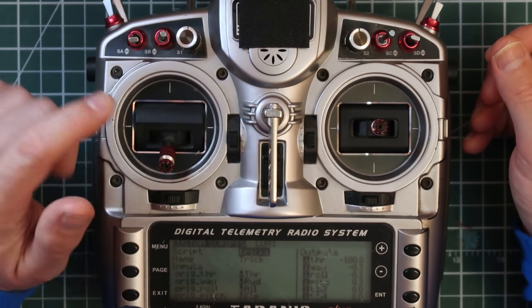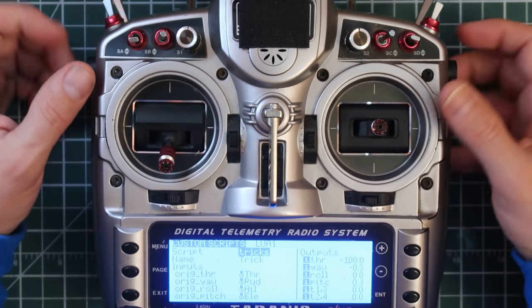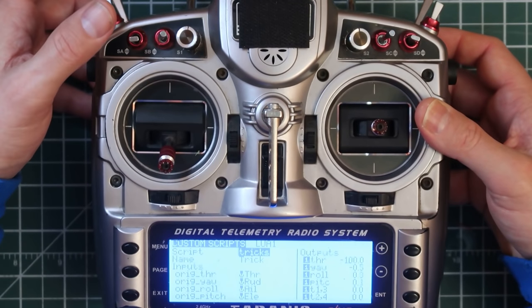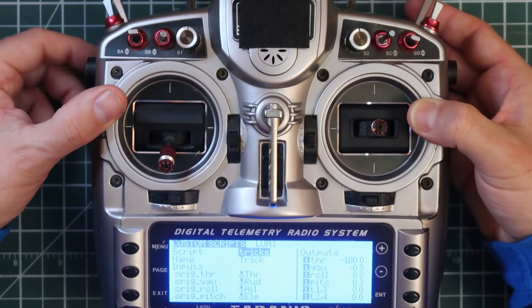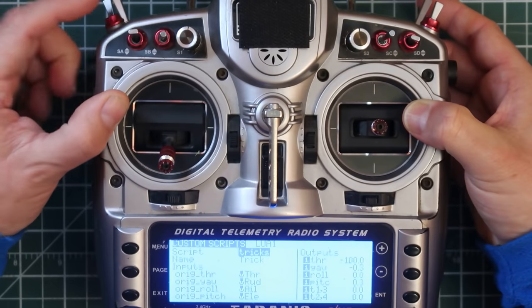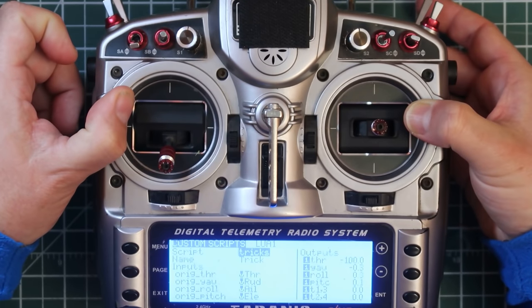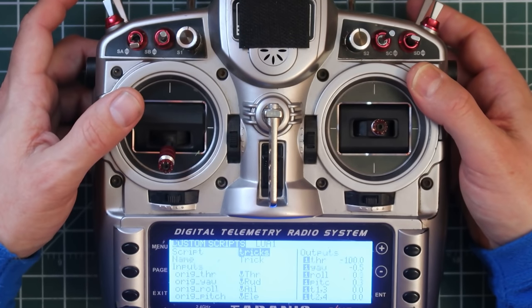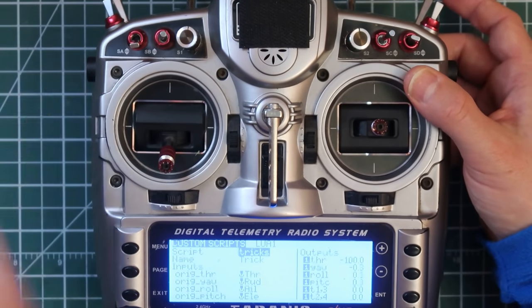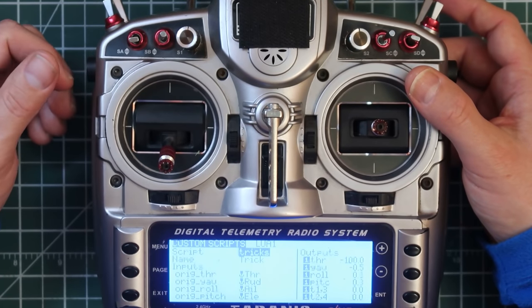It works really well. A side benefit of the single-segment mode is that, for example, the first segment of the inverted yaw spin is a 180 — so I've now got a 180 flip on a switch. The second segment is a yaw spin, so I can execute just that: whether I'm upside down or right side up, it'll yaw all the way around. So it's more than just three tricks — each segment is usable on its own.